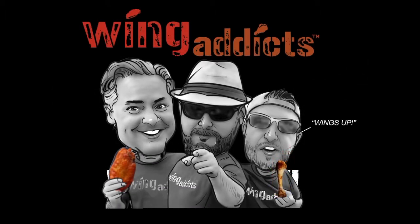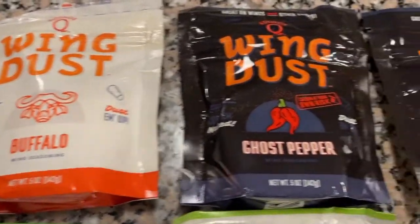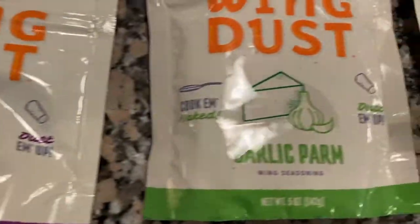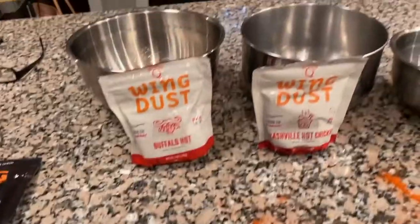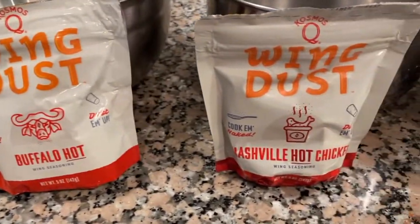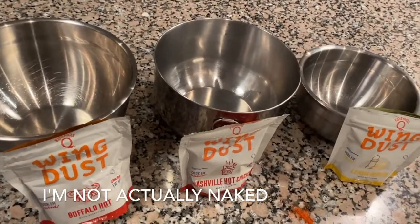So while these are cooking, let's talk about Wing Dust a little bit. We've got a honey barbecue, a buffalo ghost pepper, seven pepper facelift, the kicked up Cajun, garlic parm, chili lime, and salt and vinegar. Tonight I'm going to break them up into threes — we're going to do buffalo hot, Nashville hot chicken, and then lemon pepper. You cook them naked, throw them in those bowls, dust them up, and let's see how that goes.